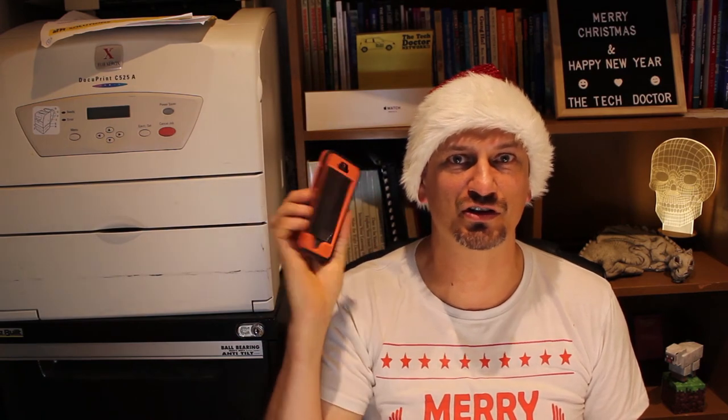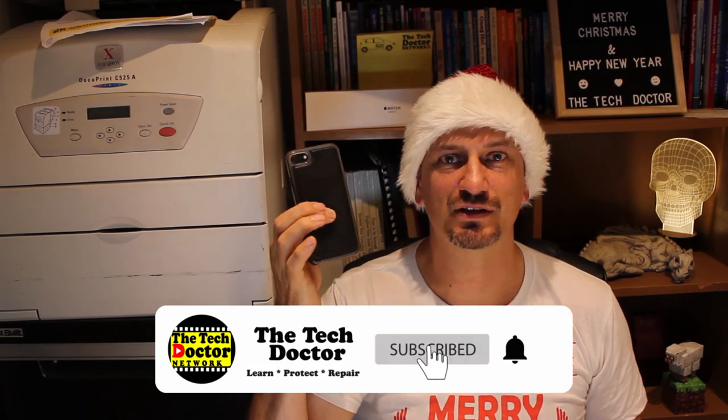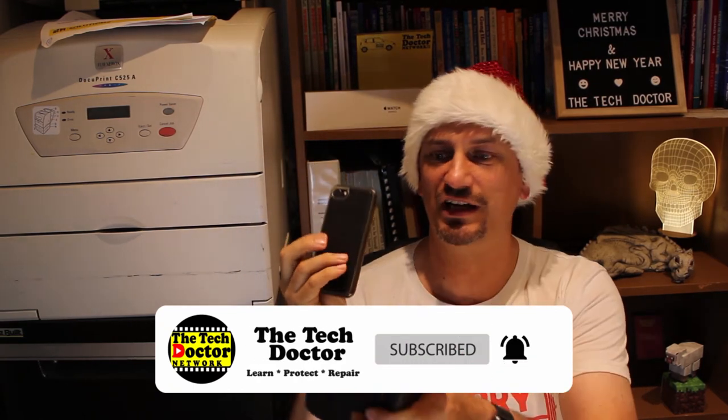The first tip relates specifically to phones and tablets: put it in its case. It doesn't have to be a super strong case like an OtterBox or this clone. It could be a simple slimline case like this one, which is actually part of a bigger case that magnets together and becomes my wallet as well. Pretty much any sort of case is better than no case at all and will protect it to some extent from the inevitable fall.